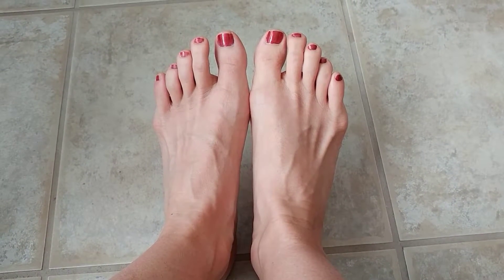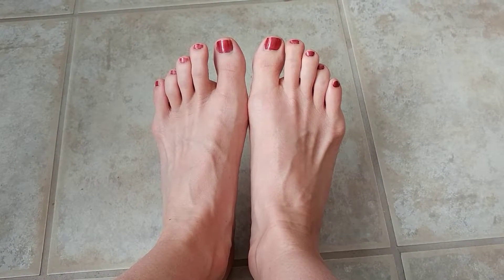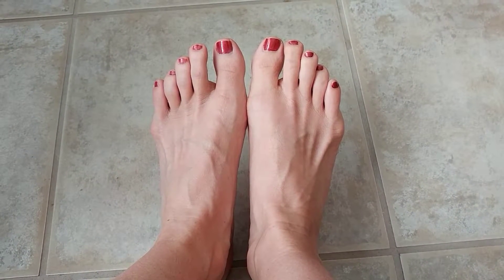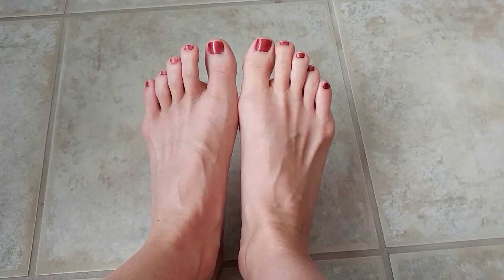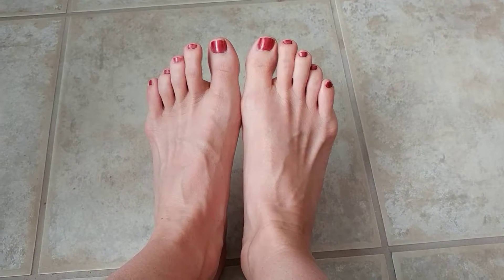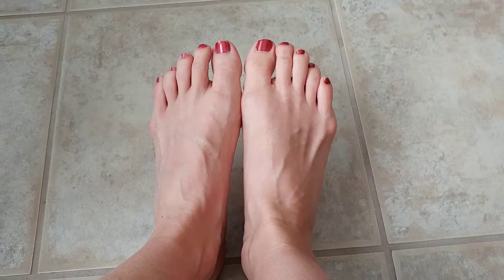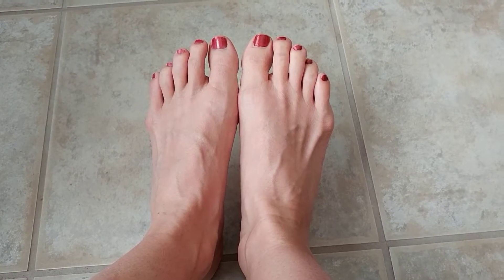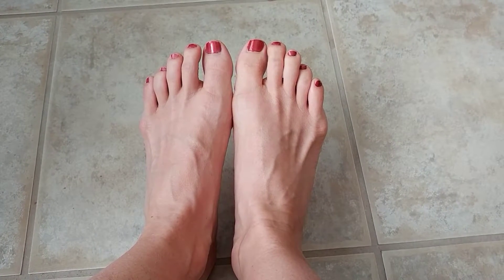Your feet have hundreds of muscles, ligaments, and tendons in them, and they are in shoes most of the time, which leads to very little movement of these muscles.